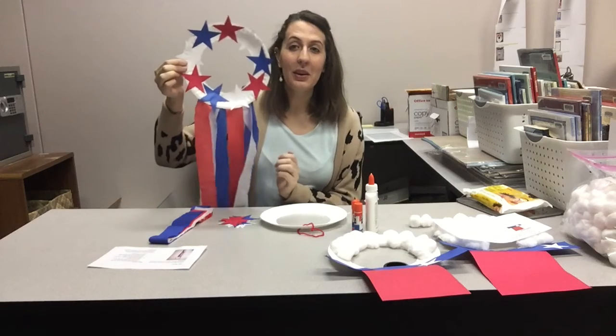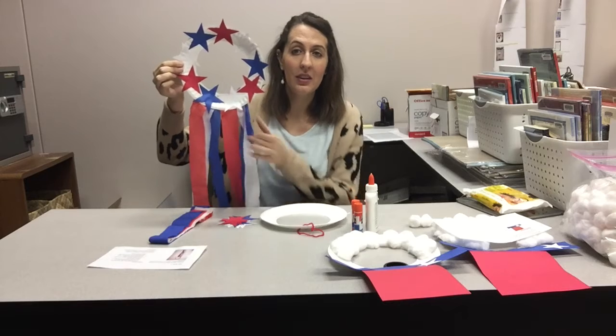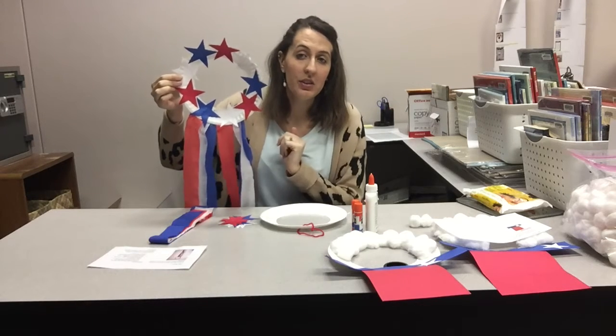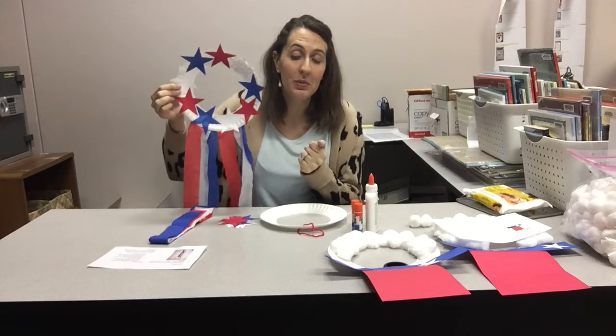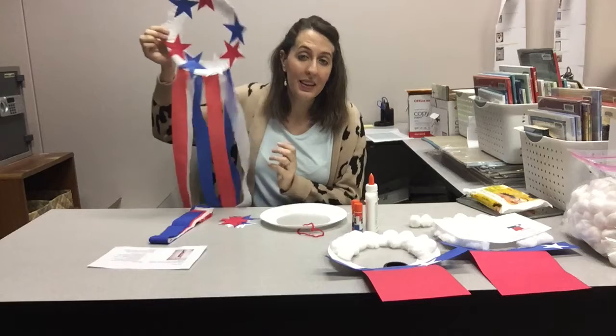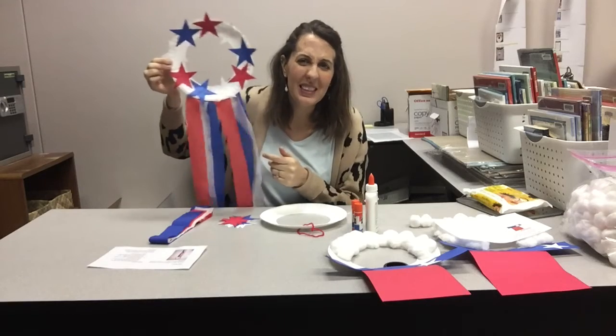Anyway, I digress. We're gonna make this. As you can imagine, we're really just gonna glue the crepe paper onto the back and glue the stars onto the front in any design you want. Honestly, younger kids could probably do this one too. But I love the younger one too.